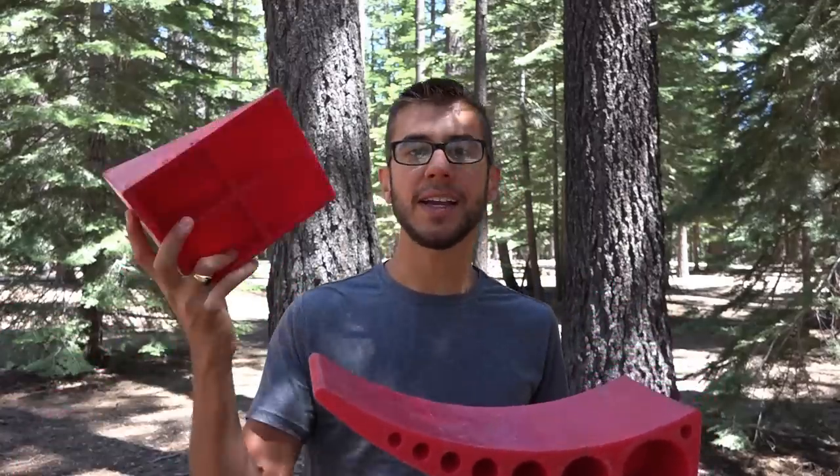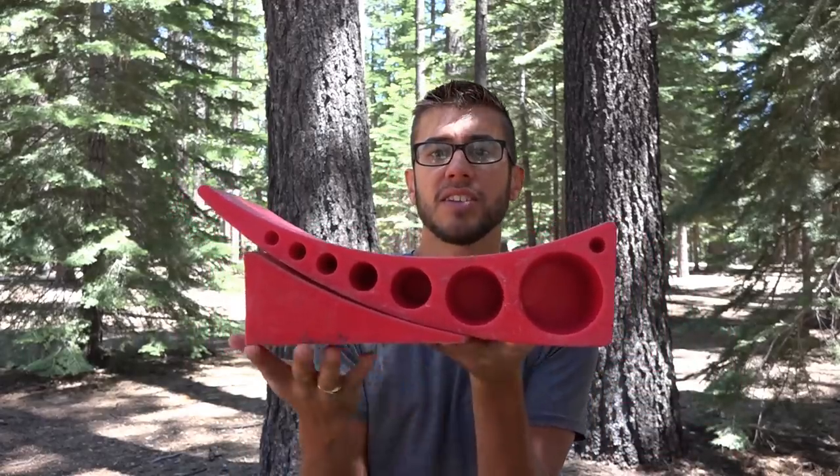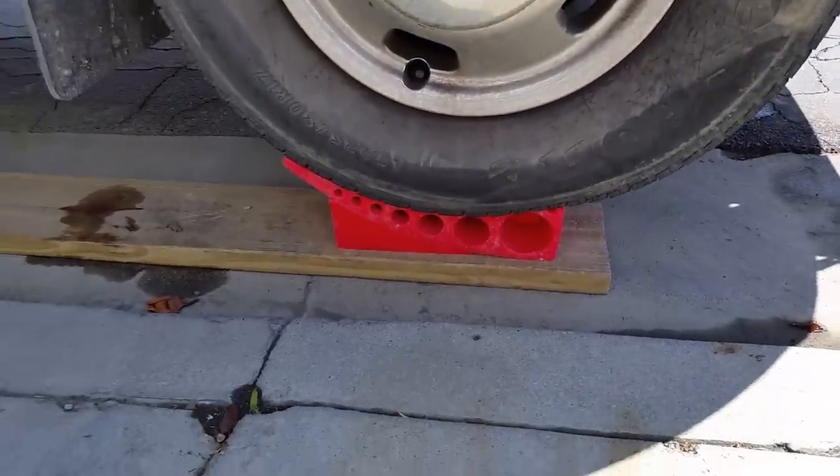Once you've lifted the trailer the correct amount so that you're level side to side, you take the chalk, place it underneath, and it forms a nice solid surface that cups the tire and holds it in a really sturdy position.